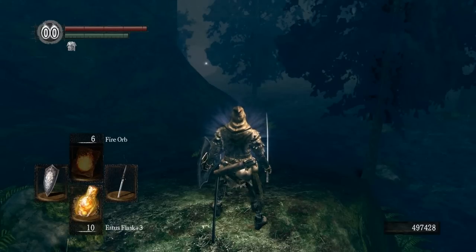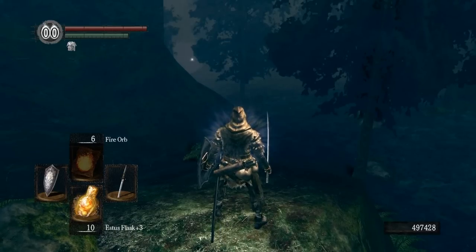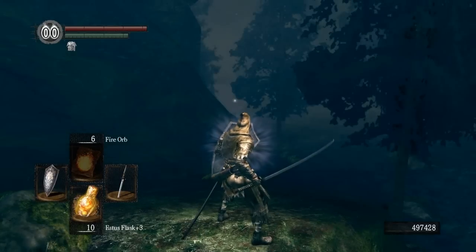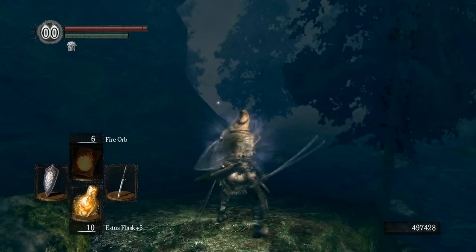You want to equip your Rusted Iron Ring and the Wolf Ring. The Wolf Ring gives increased poise so you can still be light and quick on your feet, and the Rusted Iron Ring lets you move through the water without any speed-slowing effect — a very important combination. I'm also wearing the Crest Shield because it provides much higher magic resistance, and the Hydra deals more magic damage than physical damage from its water splash.